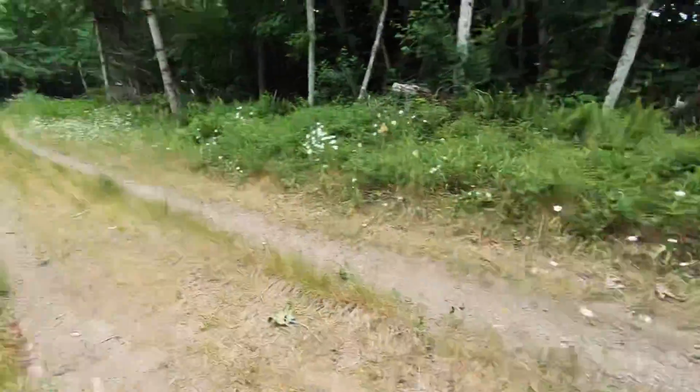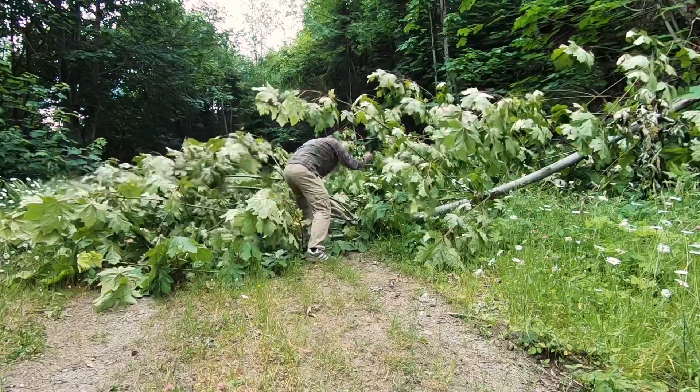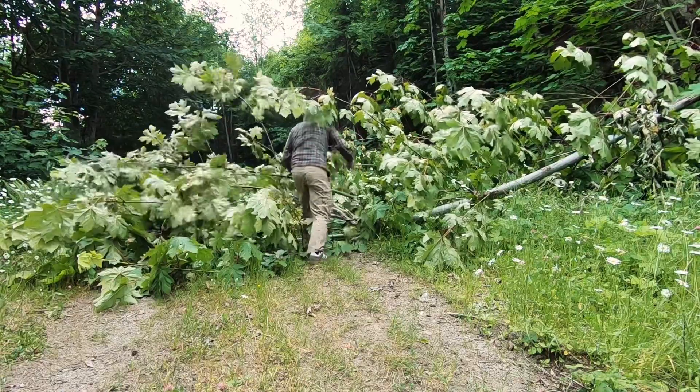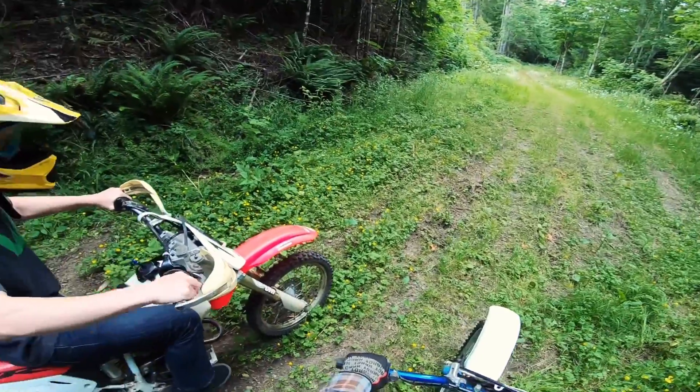This is our drag race strip right here. We got a tree that fell over in the last windstorm, so I've got to cut it off before I can do any drag racing. One, two, three, go!